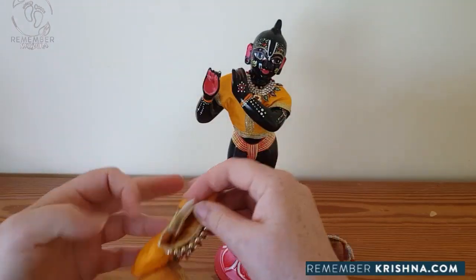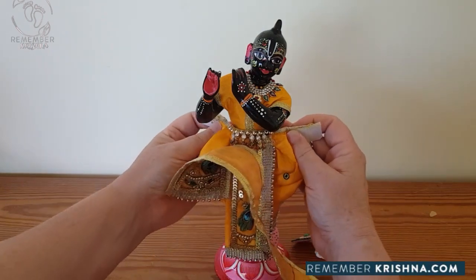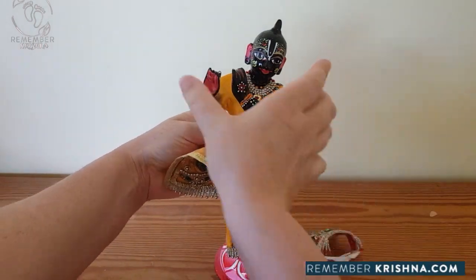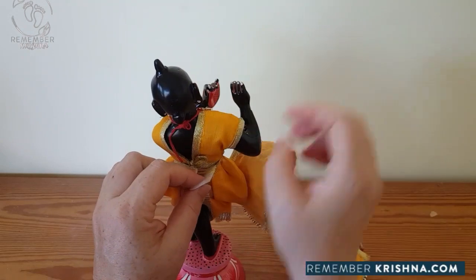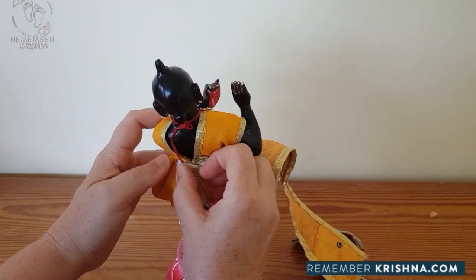First of all, we do up the waist. The waist is done up with Velcro. Centred at the front, turn him around and just tightly join the Velcro together.